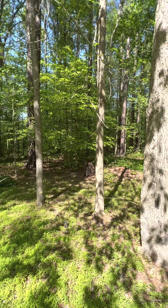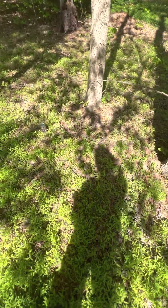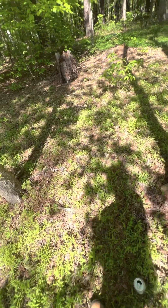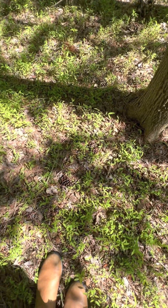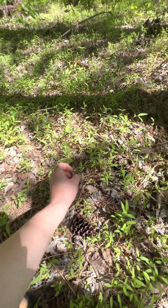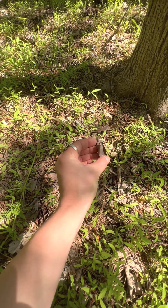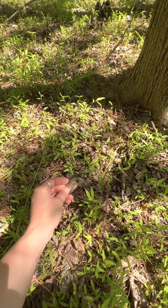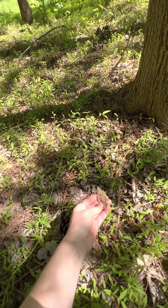And in the wintertime, a way you can tell the difference is by looking at the ground. The slippery elm leaves actually stay pretty well preserved and turn a chocolate brown color. The American elm leaf will not stay as well preserved, and it'll be a lighter color than that dark brown.